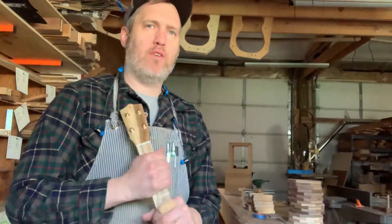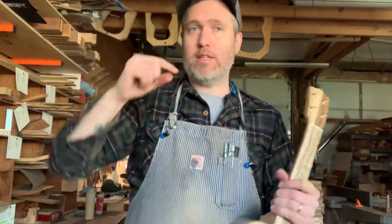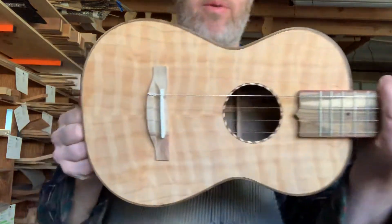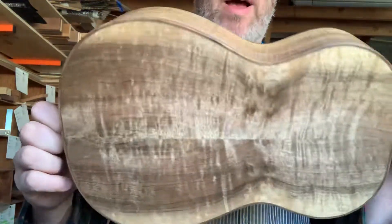I've got a stock instrument for you today. I don't make many instruments for stock, but I do once in a while when I have a hole in the schedule or when I just want to follow my own whimsy. And this instrument is an example of that. This is a Tenryuk with a curly Port Orford cedar top and a Master Grade Myrtle back and sides.